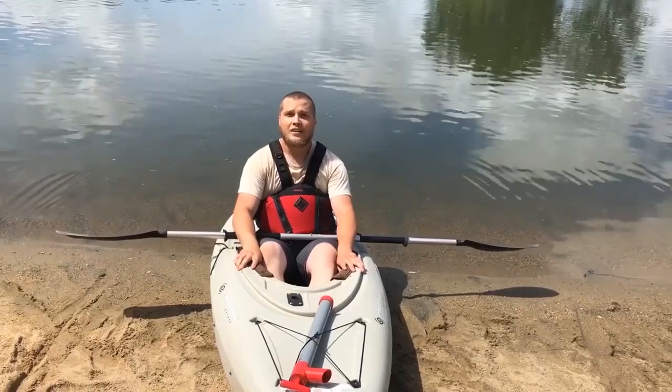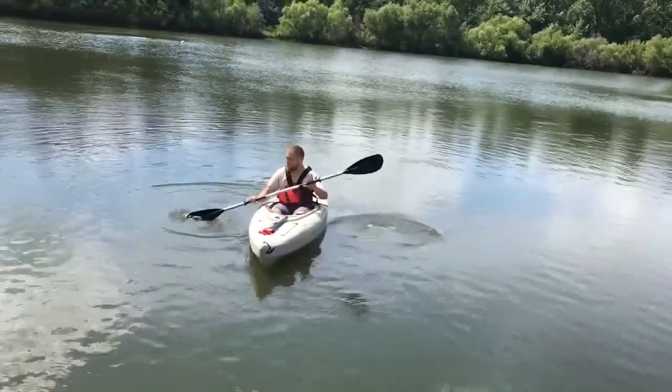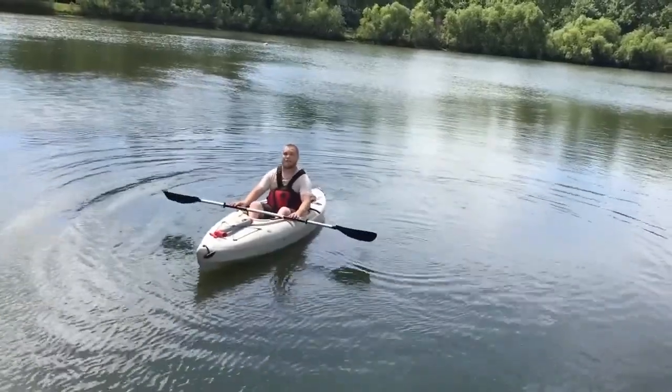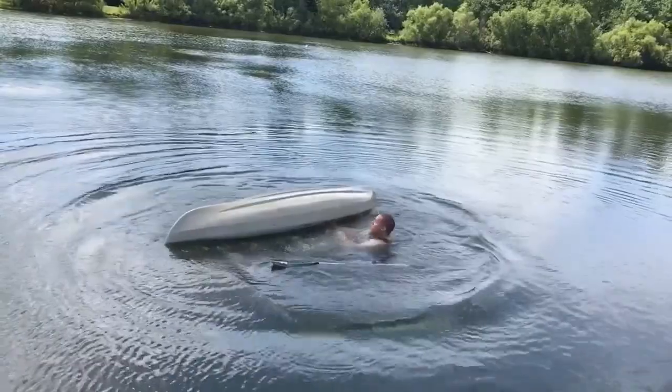Let's get out on the water and do a self-rescue. Again, right when you're at that point where you know you're going to tip for sure, you want to lean as far forward as you can. And then you'll come up.